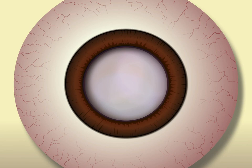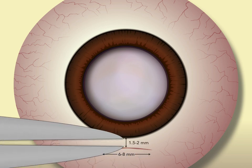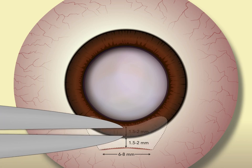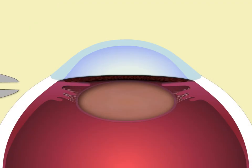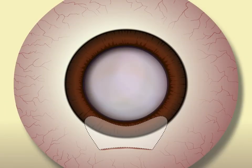The cornerstone of manual small incision extracapsular surgery is incision construction. The ideal is to create a 6-8 mm scleral incision that is frown shaped and 1.5-2 mm from the limbus. A scleral tunnel incision is then carried 1.5-2 mm into clear cornea. The goal is to try to create an incision that is watertight, but it's important to say from the outset that this isn't always possible.